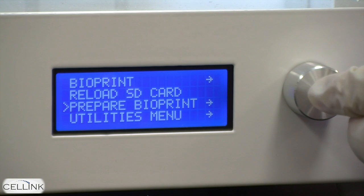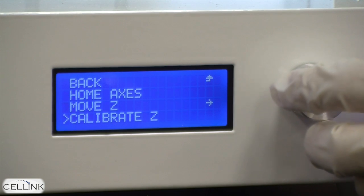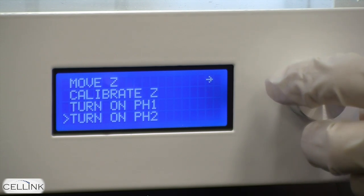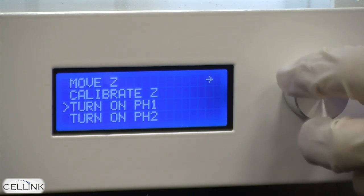Below this is the prepare bioprint menu. The first three options in this menu — home axes, move Z, and calibrate Z — are used in calibrating the bioprinter, which you can find in another video. Below that are turn on printhead 1 and turn on printhead 2, which are used to allow pressure to enter both printheads.